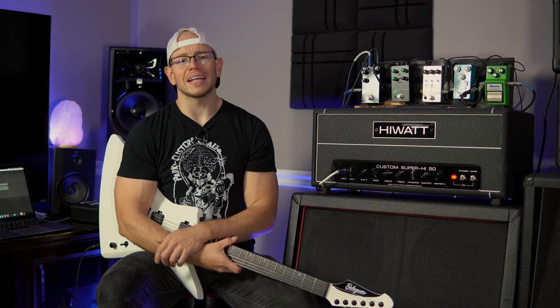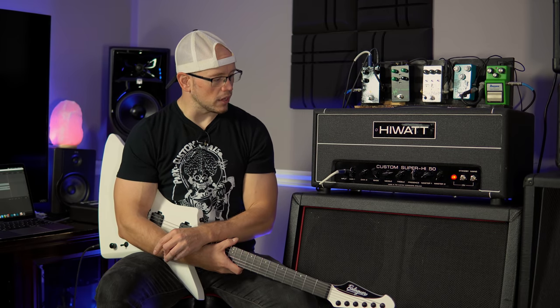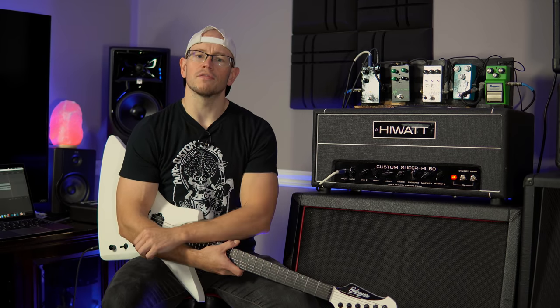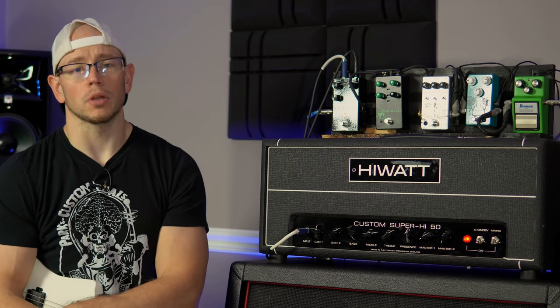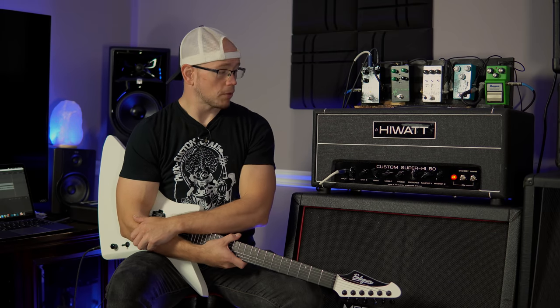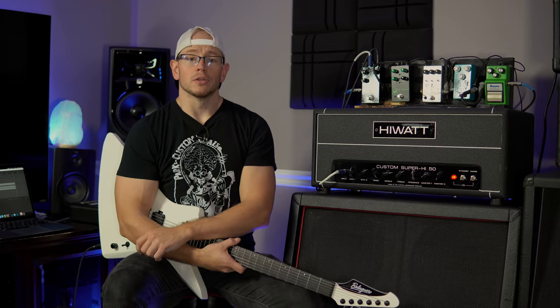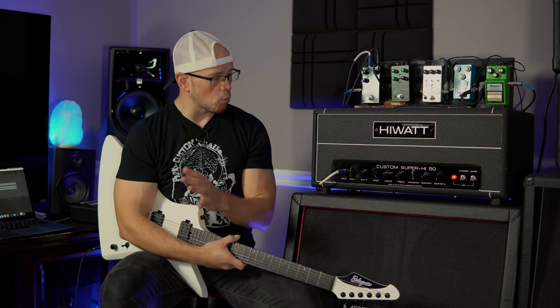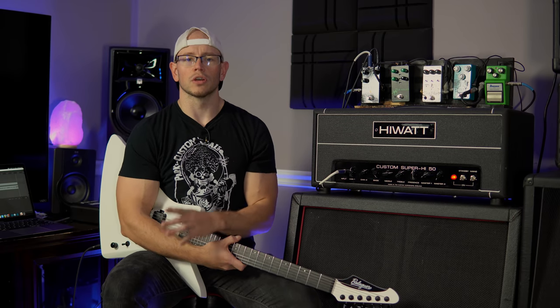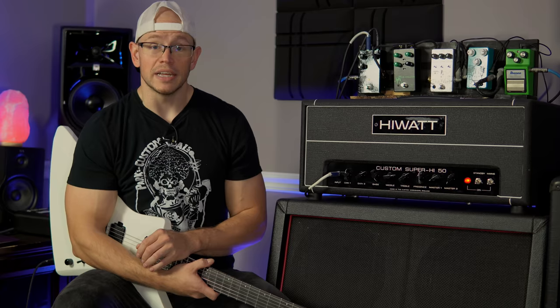There's a huge thread over at 7string.org and a couple other forums going over this amp, and there's a couple of videos. A few people like Jason Frankhauser, who has an awesome channel and is an awesome guitar player and dude all around, he has a video of the Maxwatt Custom Super High 50 on his channel too. And yeah, it just sounds really cool.